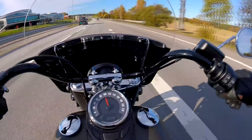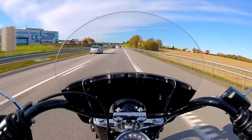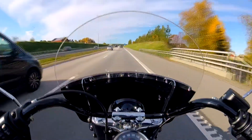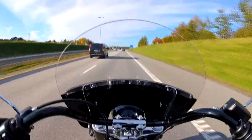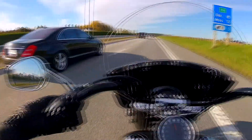I wish I could be a little bit taller, but that's life. I'm just going to enjoy it. I have to sit a little bit more forward, but then I have to sit on the tank to change gear — it's not that comfortable.